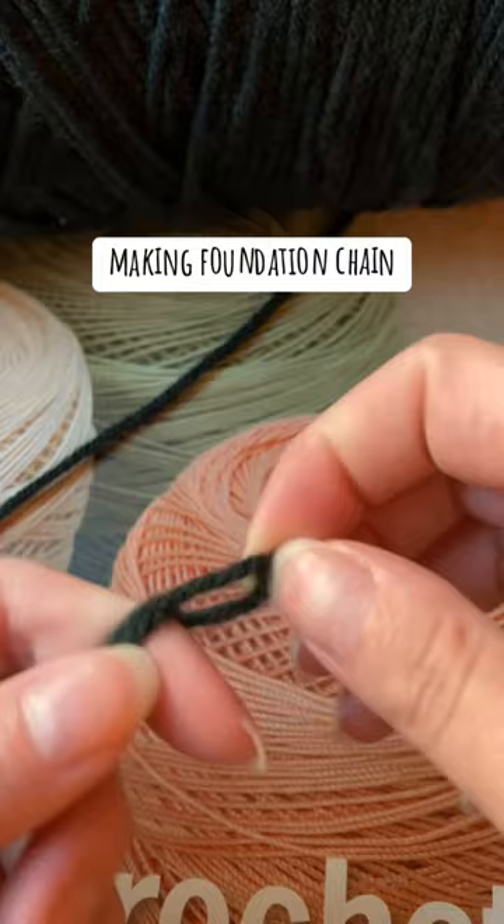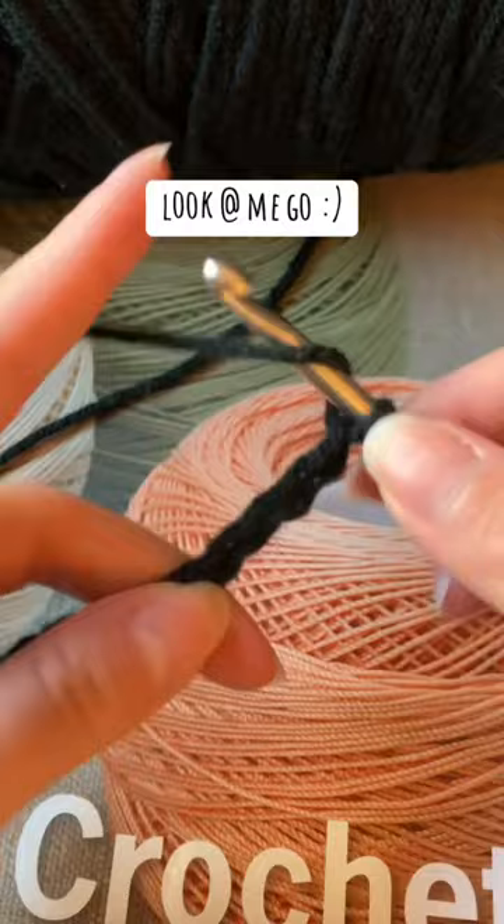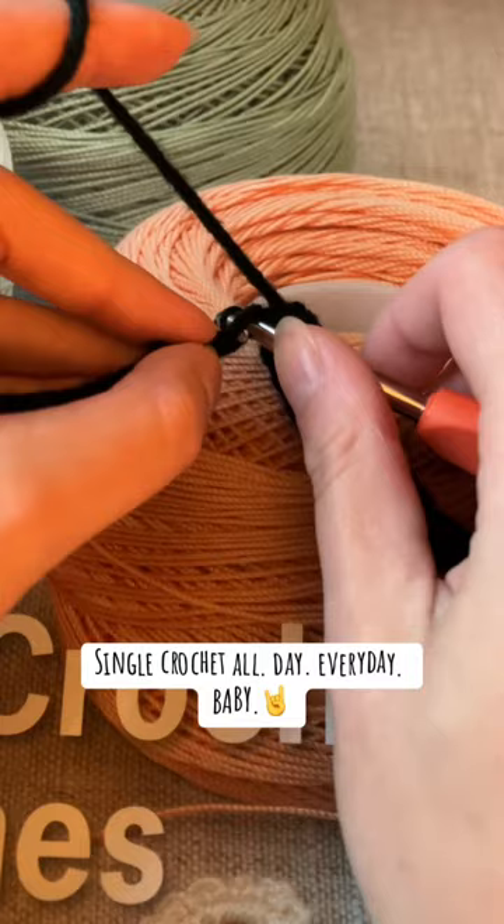Look at me go, smiley face. Single crochet all day, every day, baby. Done with Row 1, yay!